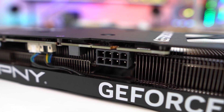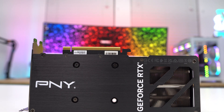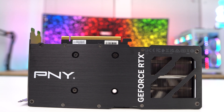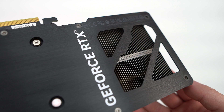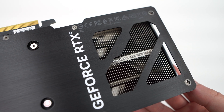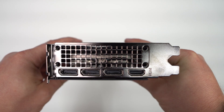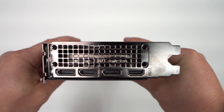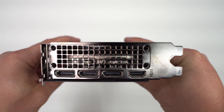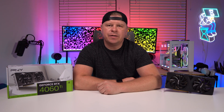The single 8-pin connector gives the card a total power draw of 225 watts. Flipping to the back, there's a full metal backplate with PNY and GeForce RTX logos. Towards the end of the card there's an opening that allows air to flow through for more efficient cooling. Display connections include three DisplayPort 1.4a and a single HDMI 2.1a. When it comes to testing, here's a full breakdown of our test system.